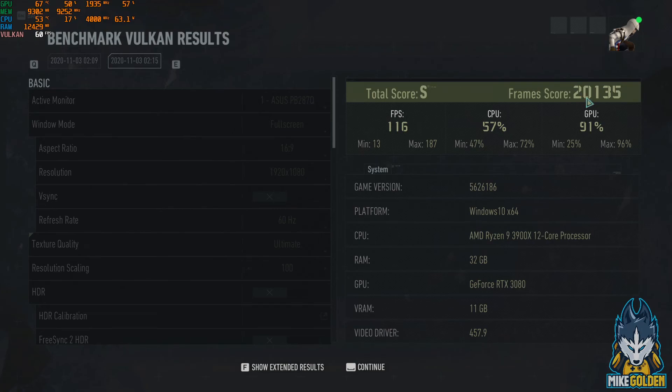CPU average usage was 50%, GPU average usage was 91% — I'm assuming those are averages. Maximum FPS was 187. Maximum CPU usage was 72%, which is pretty good considering this is a 12-core processor. Maximum GPU usage was 96%.